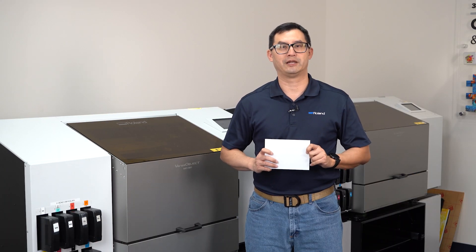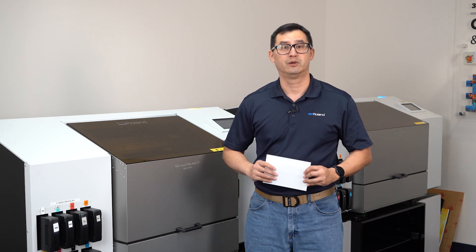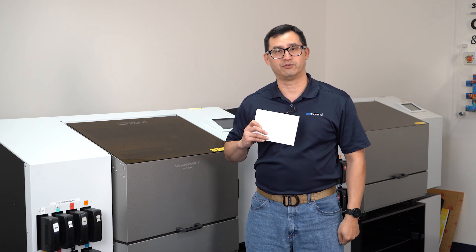Hi there, I'm Philip Chu, Product Manager at Roland DGA. Today on the M0180 we're going to be printing both sides of acrylic blocks.